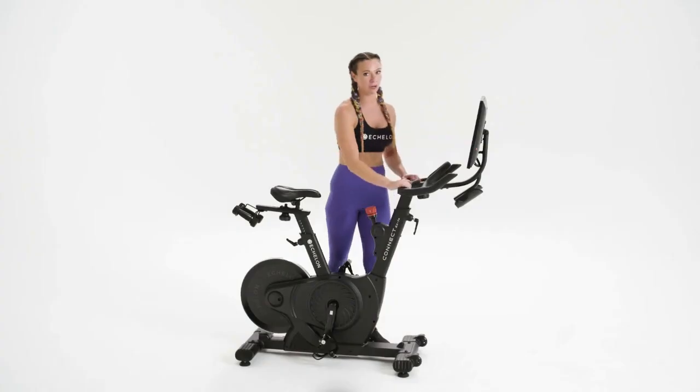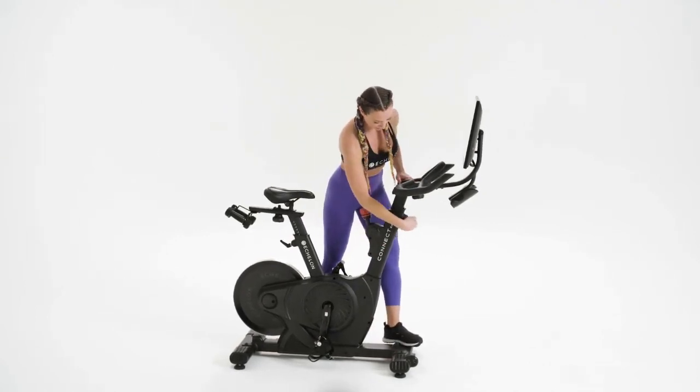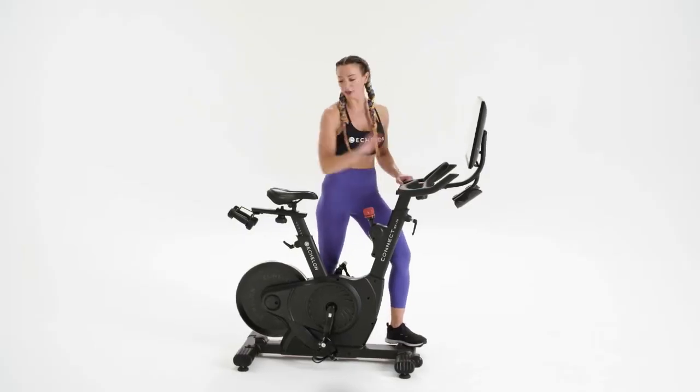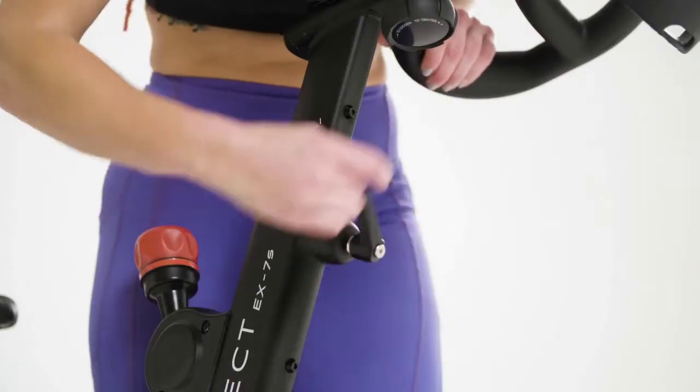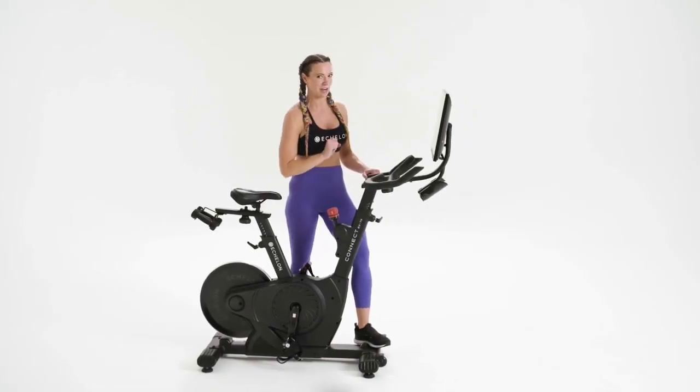Next, your handlebar height. Place one foot on the base of the bike, loosen the lever counterclockwise, and raise your handlebars. You want to make sure that your handlebars are as high as your saddle. Now tighten clockwise. If you have any sort of lower back issues, raise your handlebars a smidge higher.